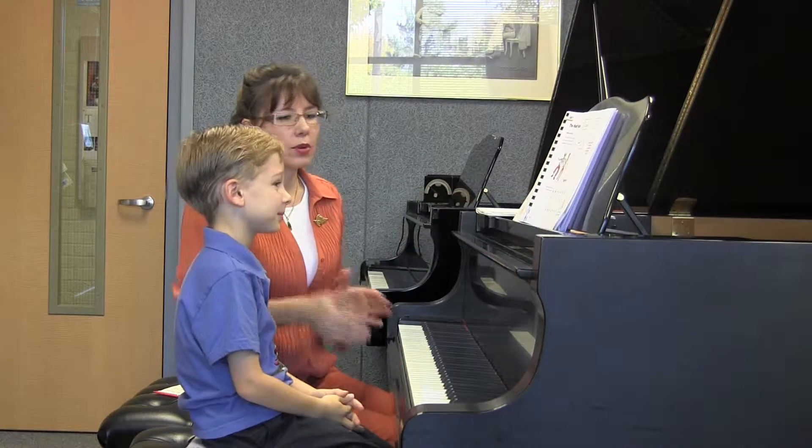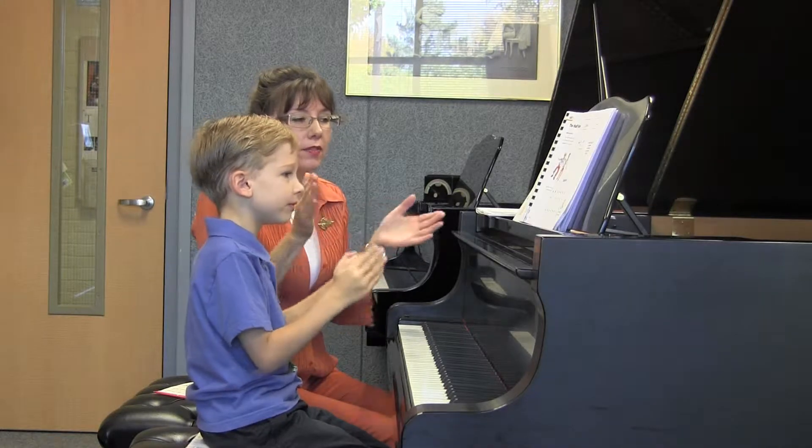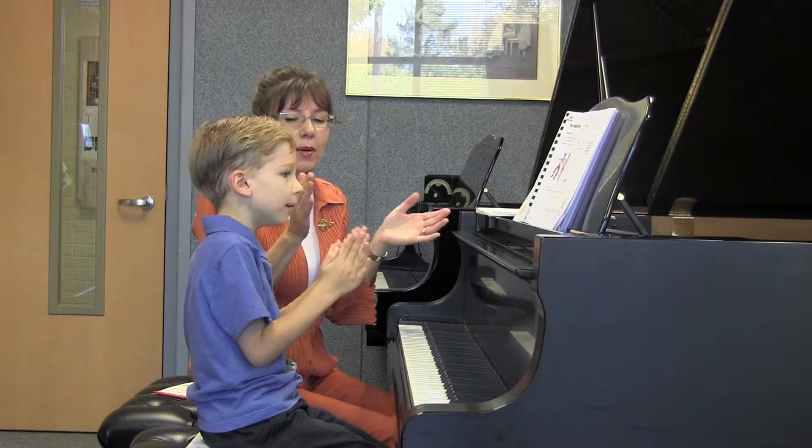And now let's clap and say the words. Dance about with tapping feet. Step in time to feel the beat.